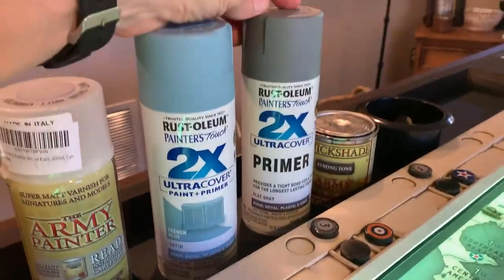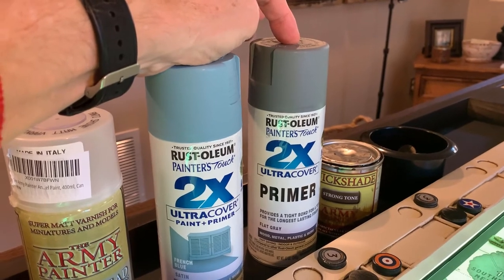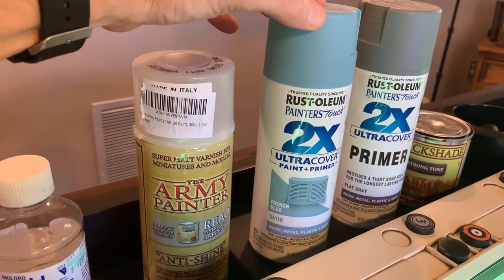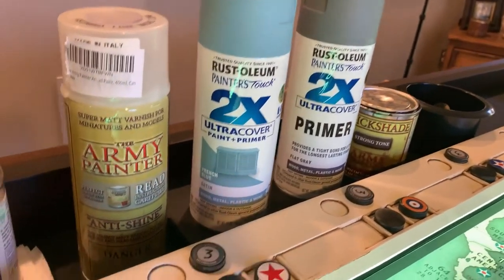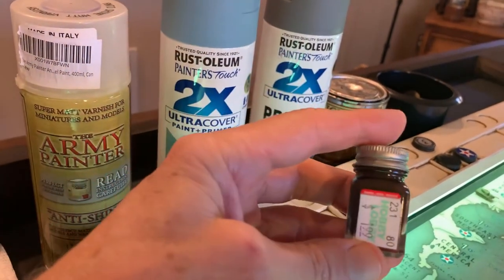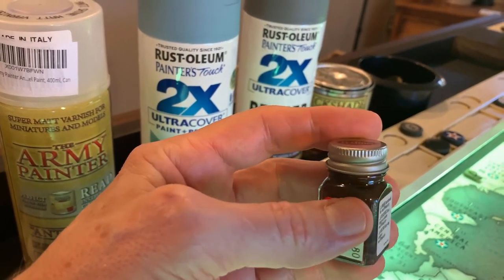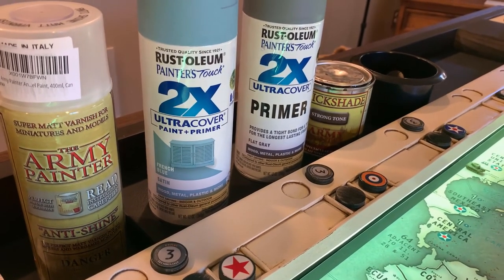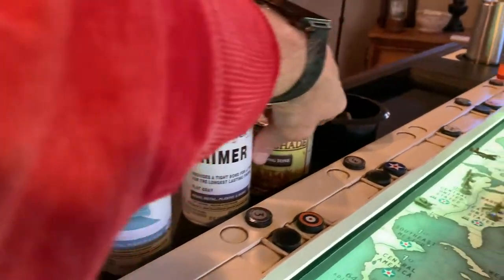First, I used a flat gray primer from Rust-Oleum — most people use that for their German pieces as a base. Once that dried, I applied the French blue satin paint. Once that dried, for any details — like on the artillery — I used a very very dark brown, not black, to bring in a little realism. When tires are in battle they're going to be dirty, so the dark brown works better than black.